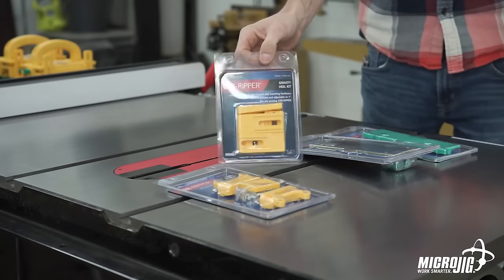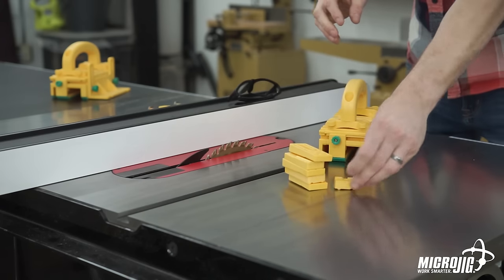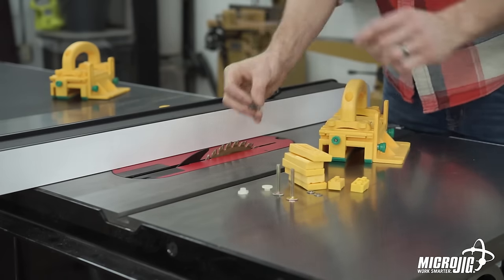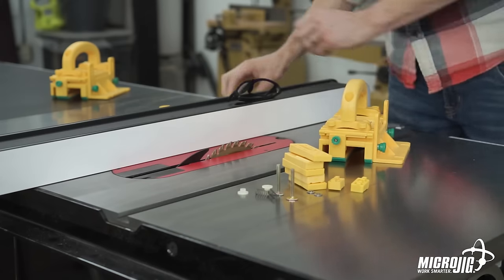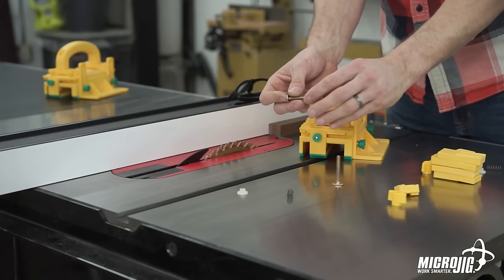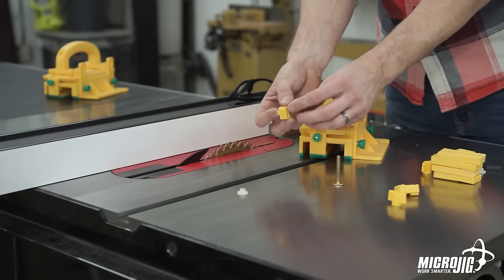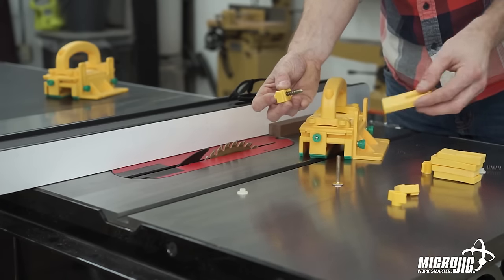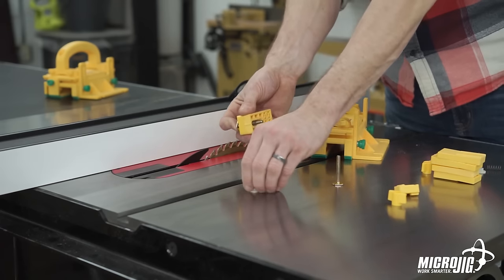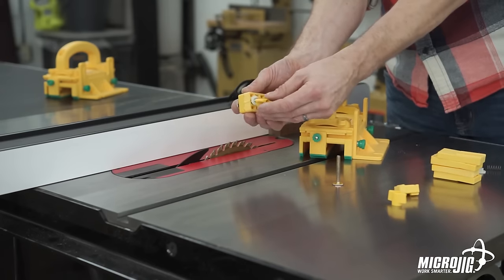The last accessory we'll be covering today is the gravity heel kit. In the package you'll find five gravity heels, two heel spacers, two T-bolts and two washers, two springs and two shoulder washers, and two yellow wing knobs. Take your heel spacer and slide it over the T-bolt with the female notch and male extrusion facing out. Then the spring goes over that, then your gravity heel — make sure your female notch and male extrusion are aligned with one another. After that, put on your shoulder washer, and finally your wing knob.